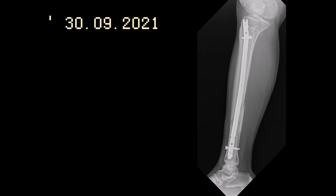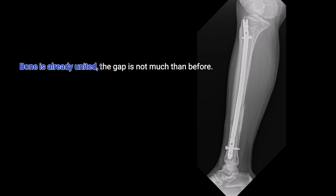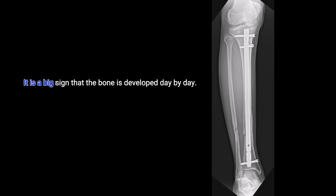September 30, 2021. Six months after the operation. You can see a big difference since day one — the bone is already united and the gap is not as wide as before. Look at the fibula, the small bone. You can see a connection across the gap. It is a big sign that the bone is developing day by day.